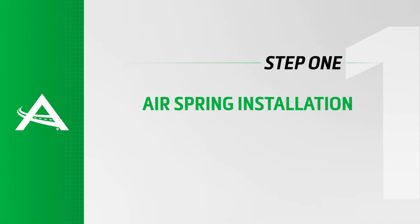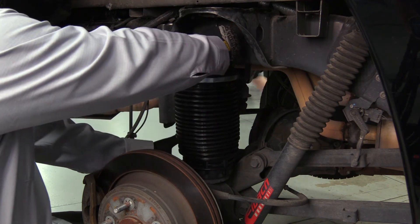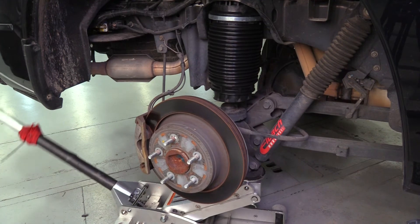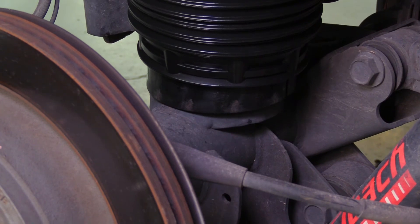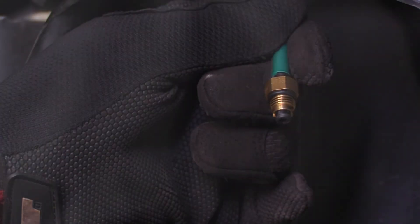Air spring installation. Installation step 1: installing the new air spring. Reinstall the new air spring into the vehicle. Use a jack or stand to raise the axle until the spring seat contacts the bottom mount. Reinstall the air line and tighten to manufacturer's specifications.